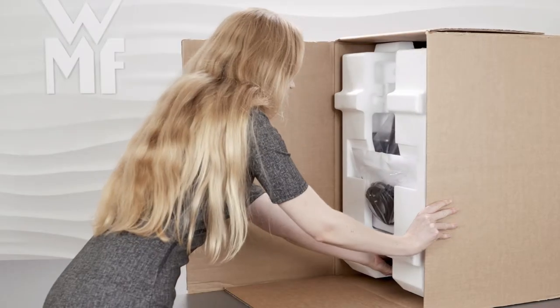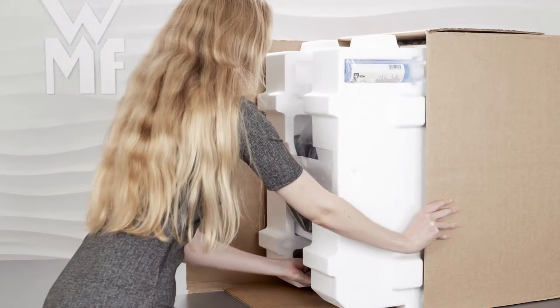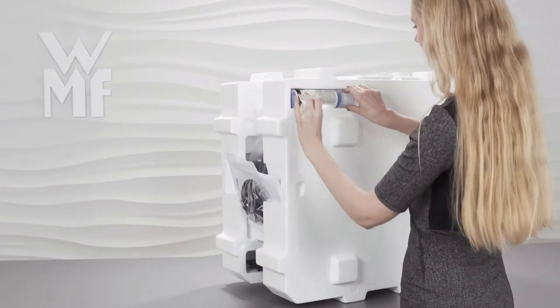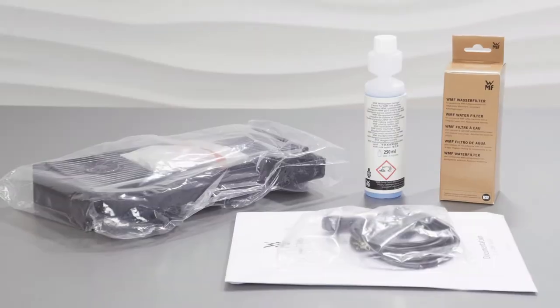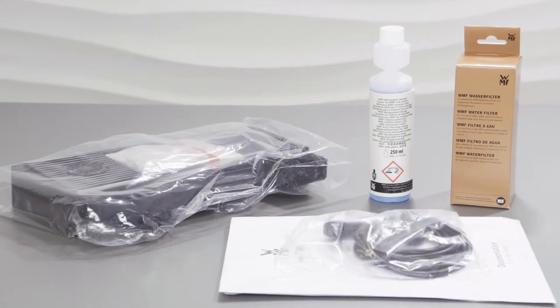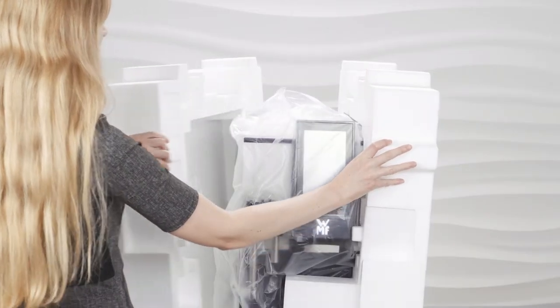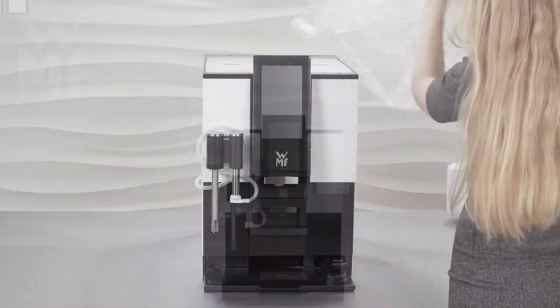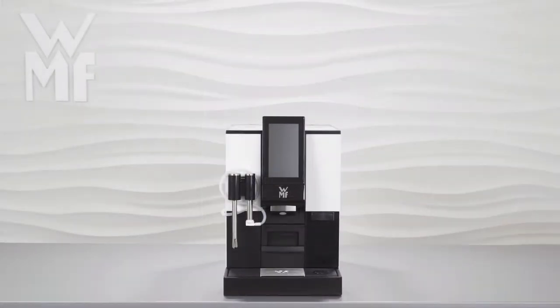Pull the machine out of the box by its base. First, remove the accessories supplied. Next, remove the polystyrene parts attached to the sides and then the protective film. Your WMF 1100S is now ready for initial start-up.